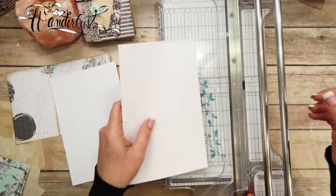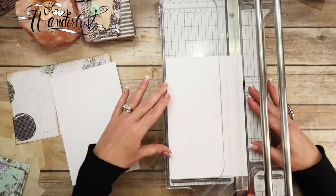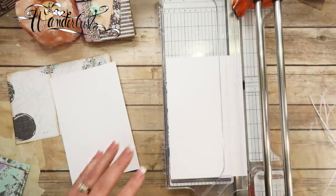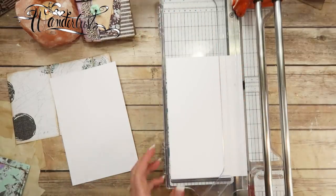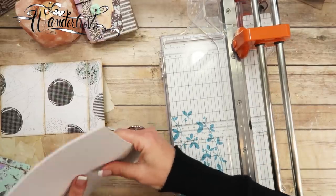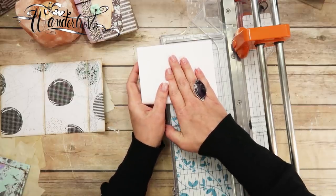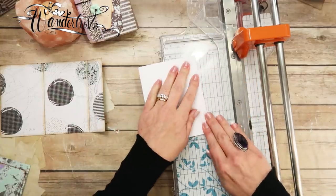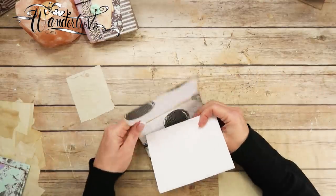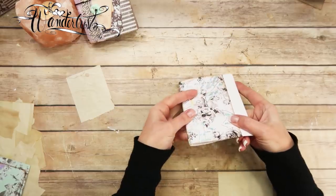Then I'm going to pile them on top of each other and use my paper trimmer as leverage to fold them in half. Just like that — that might be a little wasteful, but we'll see. Then this should be almost the exact height of this notebook, but we're going to have to trim some away, which is totally fine.